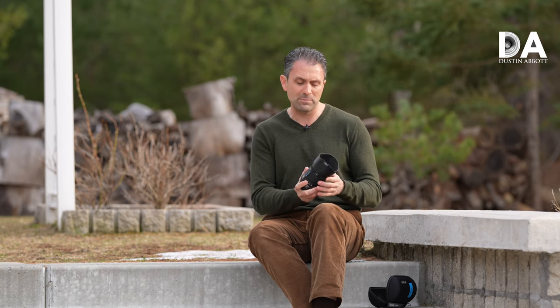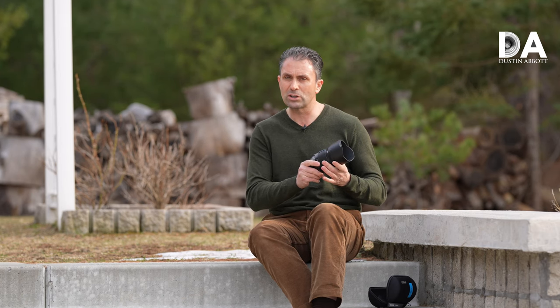Manual focus on mirrorless bodies, while not as effortless as autofocus obviously, in many ways it really is a joy. And there's that added benefit of being able to really control focus pulls for video, so that you can get really smooth focus pulls that you have absolute control over. It's a great venue for a lens like this.